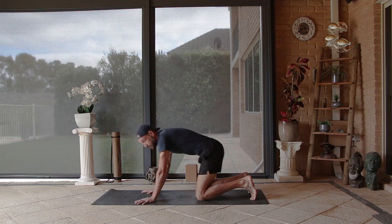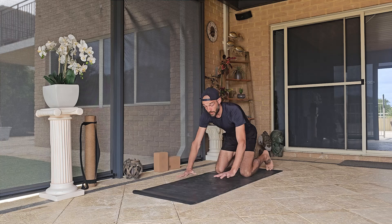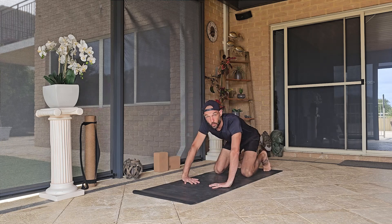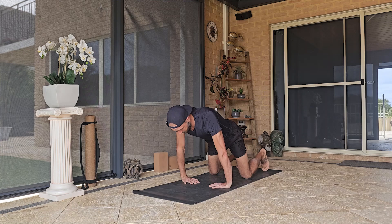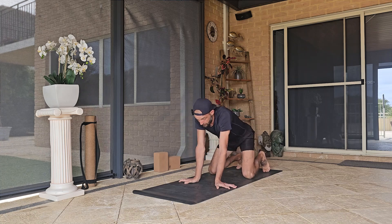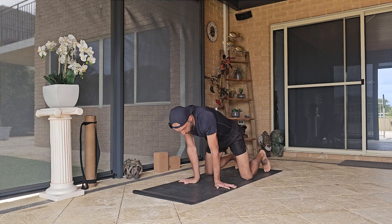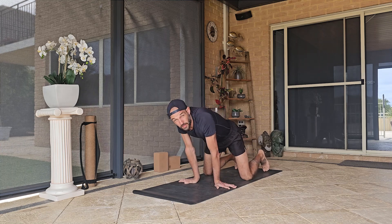Come back to neutral and give the wrists a little bit of a shake out, then place the hands down. We're going to slightly internally rotate the hands and shift forward and back just to wake up the wrists a little bit more before we start utilizing them. Try to push into that index finger and thumb to create a little bit more stability and not cause yourself any long-term wrist problems.